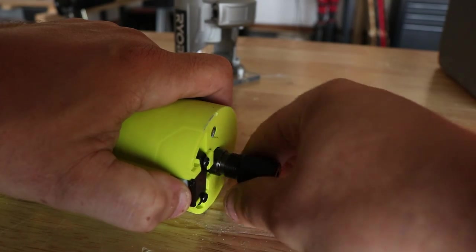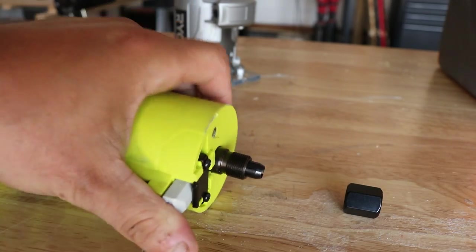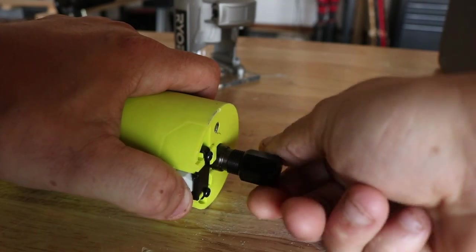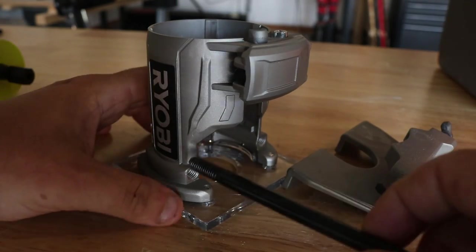The collet is simple to loosen and tighten. I will say that when you're really applying some pressure, you can feel it wiggle a little bit — that was a bit strange to me — but at the end of the day it still worked fine. And in case I forget to mention it later: you do have a three-year warranty on this.